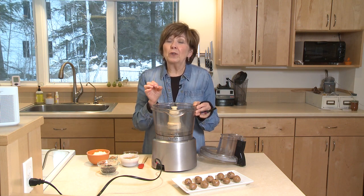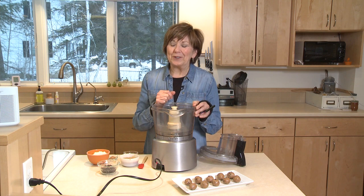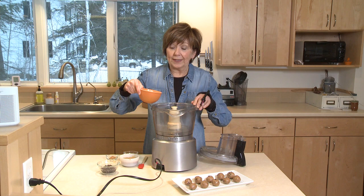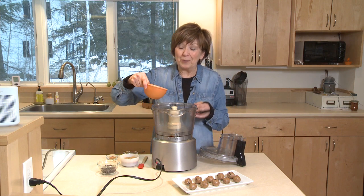You'll find that these are so delicious. You can obviously eat them for breakfast because of all that protein, but you can save them for dessert too. So I'm going to start by putting one cup of almond meal into my food processor. If you have really strong arms, you can stir this all together yourself, but I like to make quick work of it in my food processor.